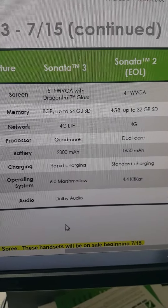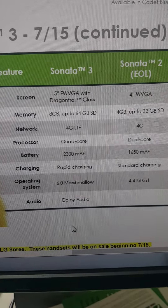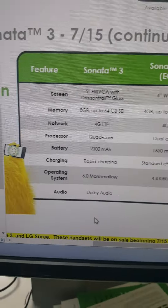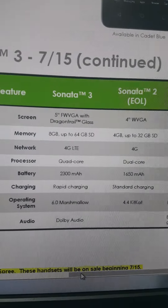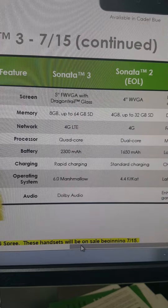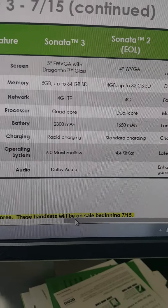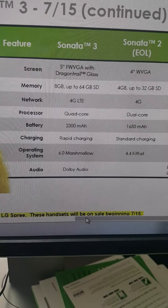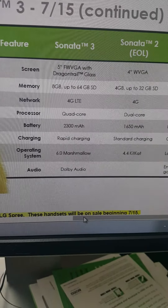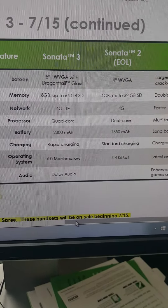Here are some specs on the phone. It is a 5-inch screen compared to the Sonata 2's 4-inch screen. The memory is going to be 8 gigabytes compared to 4 gigabytes. The Sonata 3 will be 4G LTE speed compared to only 4G, and the processor on the new one will be a quad-core, so it's going to be much smoother to use.